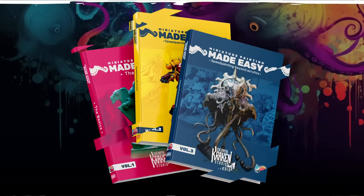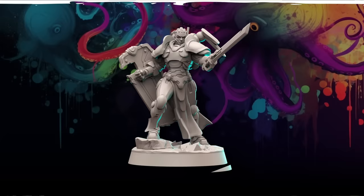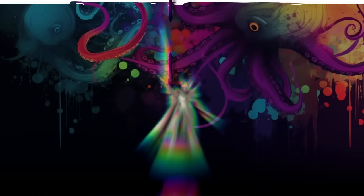Before we get cracking on with the rest of our speed paints, we thought we'd let you know how you can get access to not only these tutorials but other amazing guides on painting stunning miniatures. Colorful Kraken's Miniature Painting Made Easy is a series consisting of three detailed books and a set of custom miniatures, aimed at painters of all skill levels with a focus on achieving amazing results fast. These books are jammed packed with 40 tutorials taking you from beginner to advanced and everything in between.